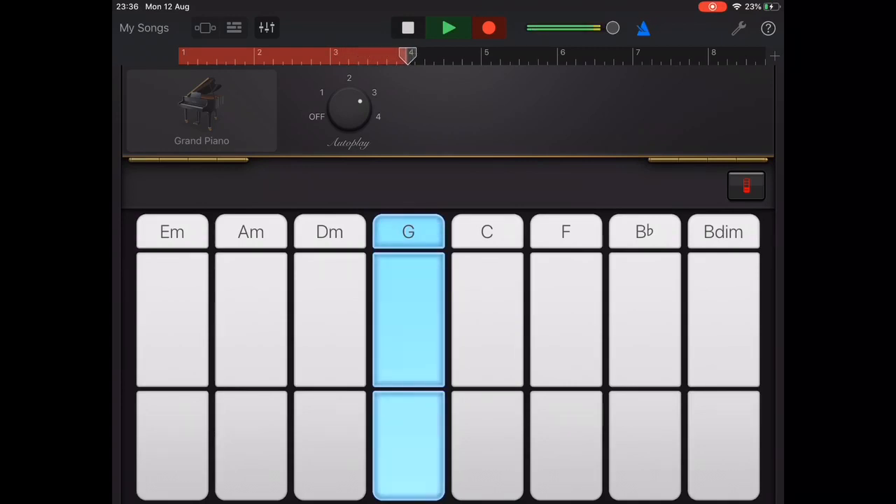For example: 1, 2, 3, 4, tap — and now you should notice that all of the chords change perfectly in time.